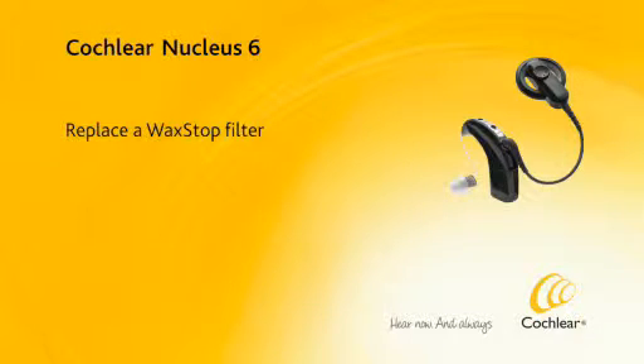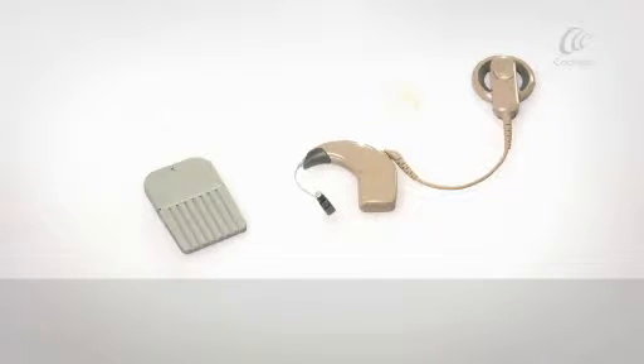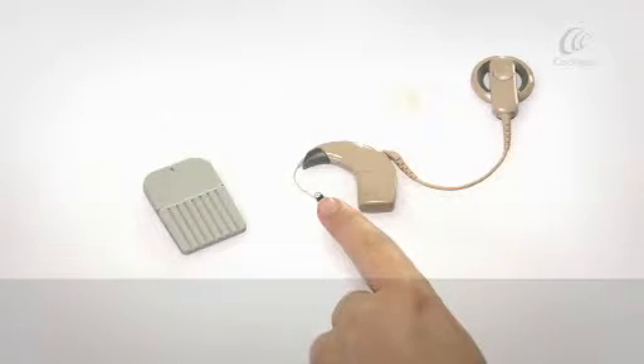Replace a Wax Stop filter. Replace the Wax Stop filter whenever it is clogged with wax or whenever the volume reduces.